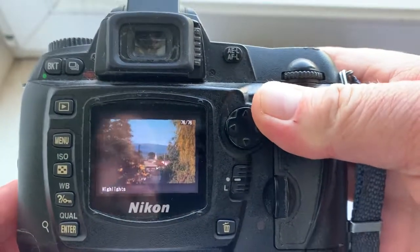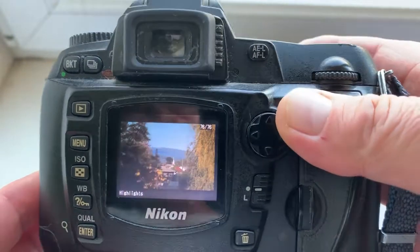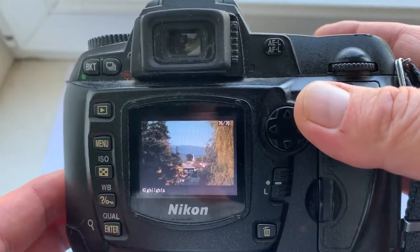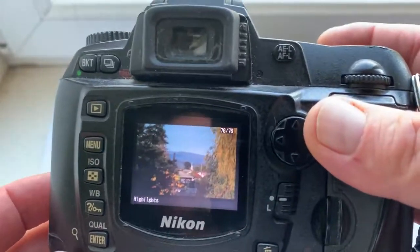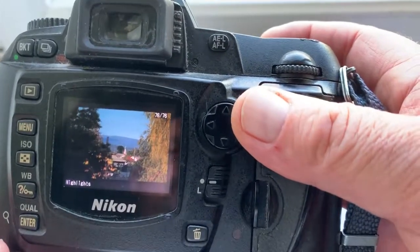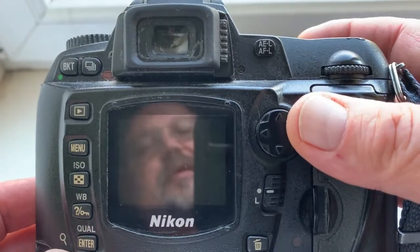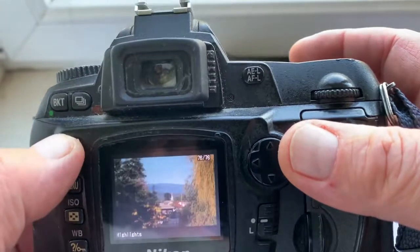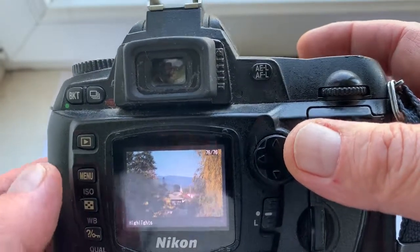With the chip you will be able to choose any focusing points in the viewfinder. And when the object is in focus, you will see the focusing confirmation lighting and hear the focusing confirmation sound.